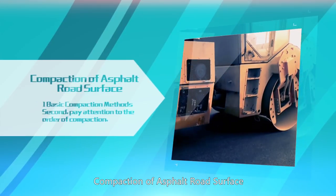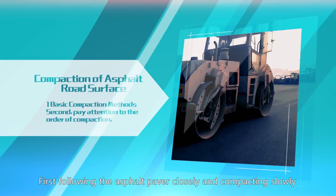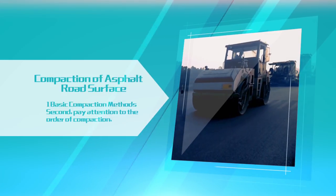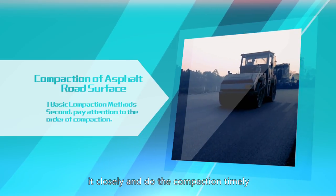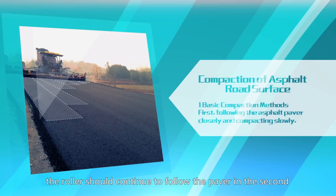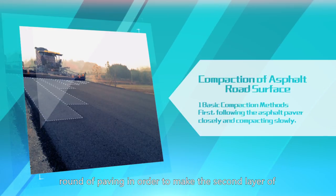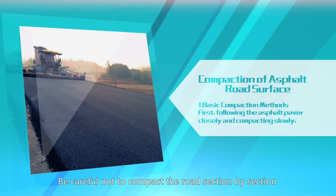For compaction of asphalt road surface, the basic compaction method is to follow the asphalt paver closely and compact slowly. When the paver is paving asphalt, the roller should follow it closely and do the compaction in a timely manner. When the entire road is compacted, the roller should continue to follow the paver in the second round of paving in order to make the second layer compacted timely. Be careful not to compact the road section by section, as it will cause height differences.